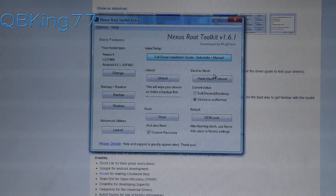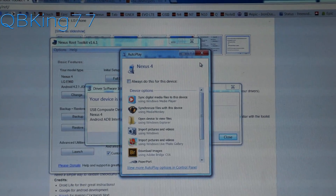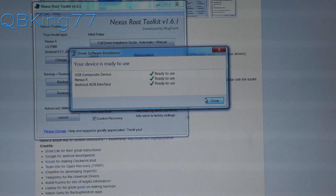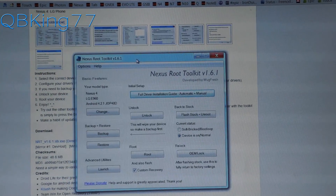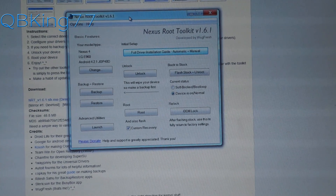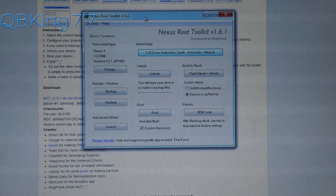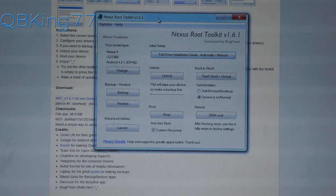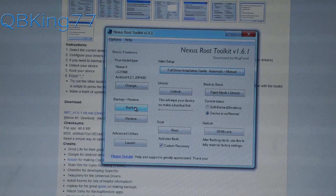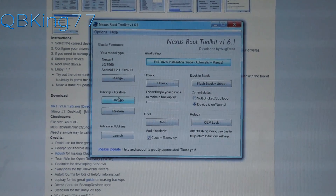Once you have the drivers installed, plug your Nexus 4 into your PC. You'll see some screens pop up — you can exit out of the auto-play. Make sure the Android ADB interface driver gets installed. Now, before we start rooting, note that unlocking the bootloader is going to fully wipe your Nexus 4 — internal storage and all phone data will be erased. Make sure you do a full backup. You can use this toolkit to back everything up, or plug in your device and manually back up your internal storage.